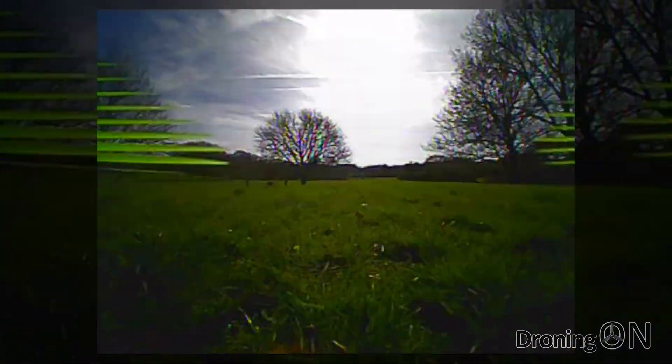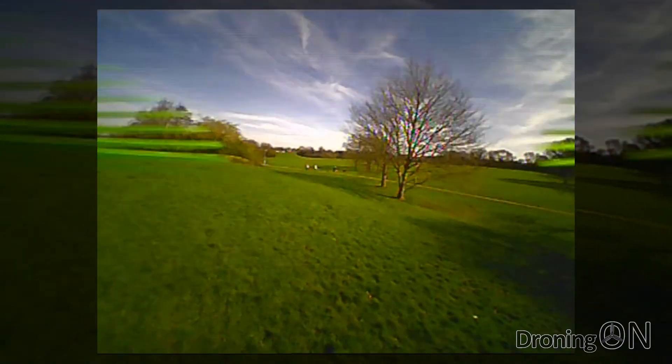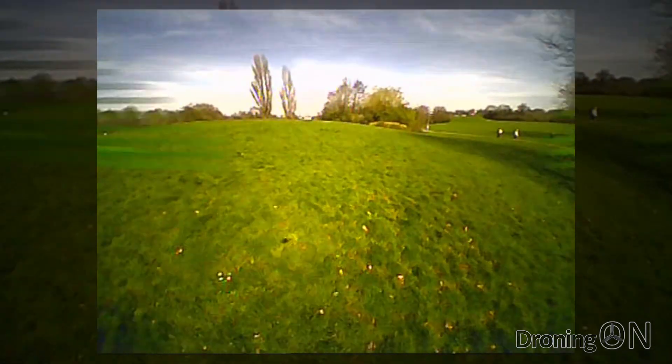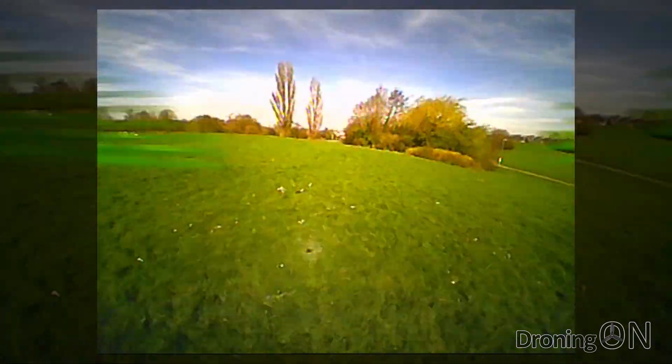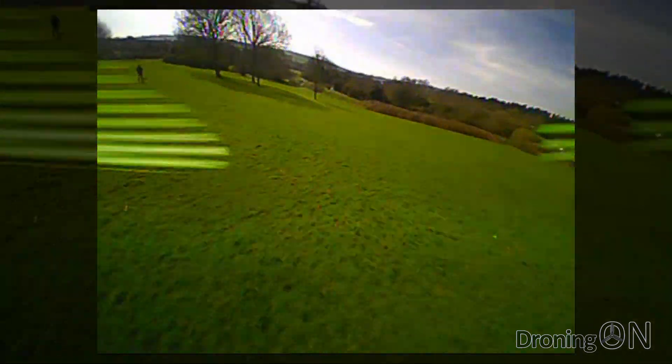Off we go with takeoff and I immediately forget that I'm flying a micro quadcopter because the Q90 handles really nicely. I'm in rate mode at the moment and the quadcopter feels really locked in with its factory PIDs, although there is room for improvement.